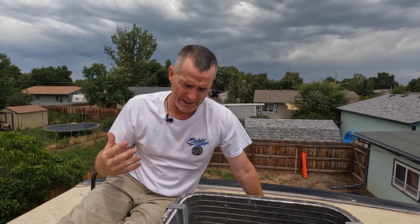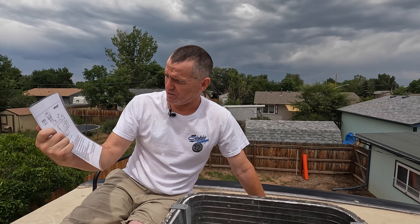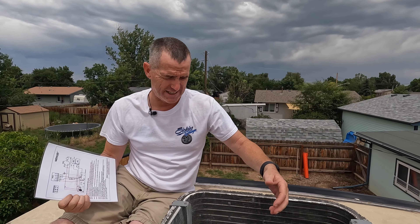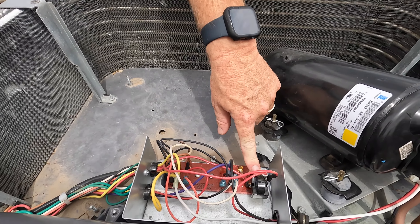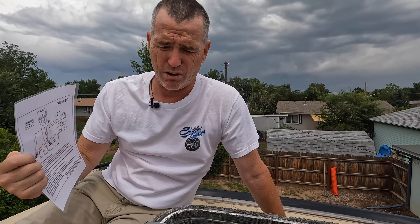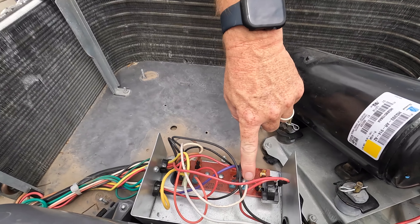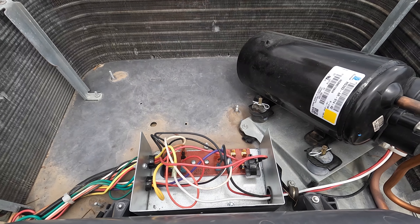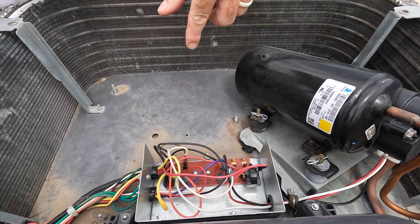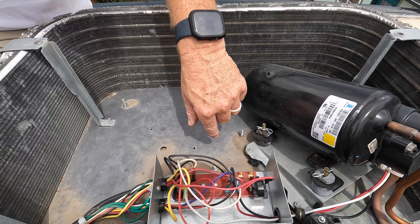I laminated the schematic so it doesn't flap around up here and is easier to show on camera. I also want to correct myself — I previously called it a PCRV; it's actually a PTCR valve, right here on the board. That's what was causing issues with the Micro Air wiring, since this unit wires up a little differently. Going back to the soft start wires: the red wire and one other come off here, the yellow wire pulls off the board, and the black wire connects to a blue wire — so there's some wire movement and crimping involved.